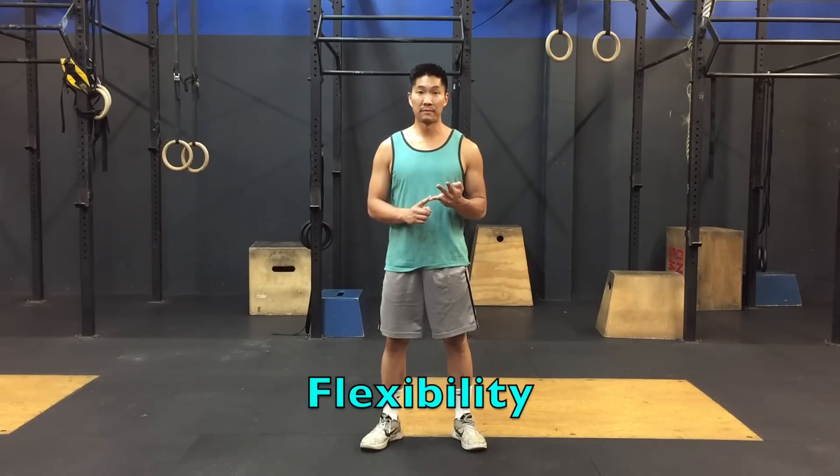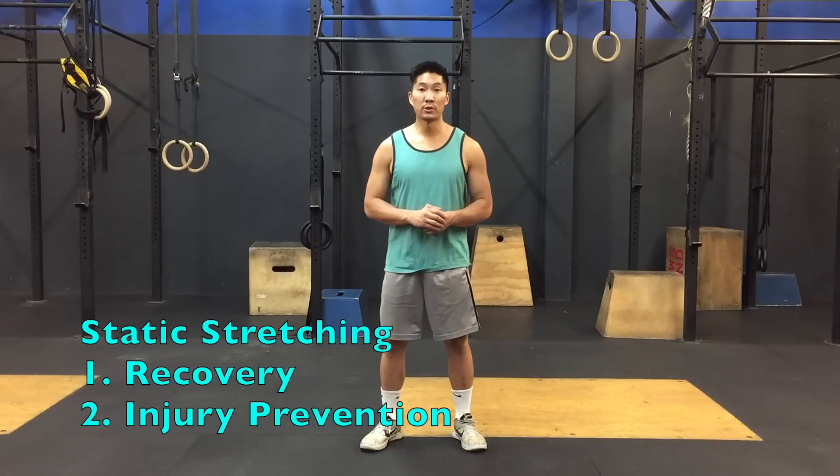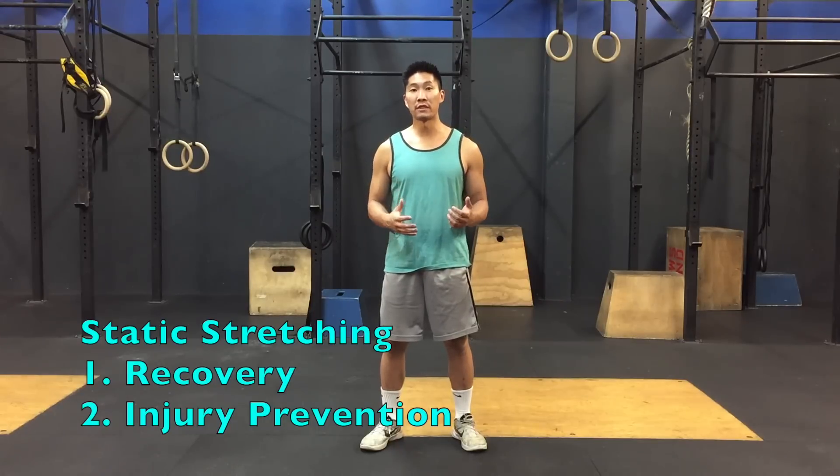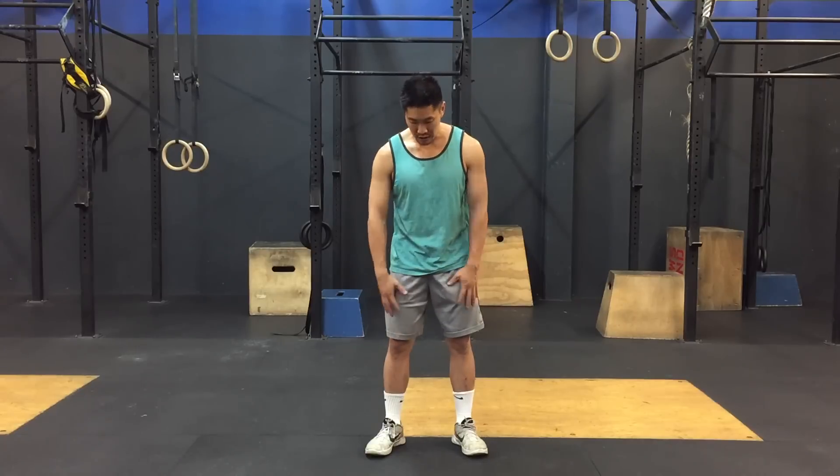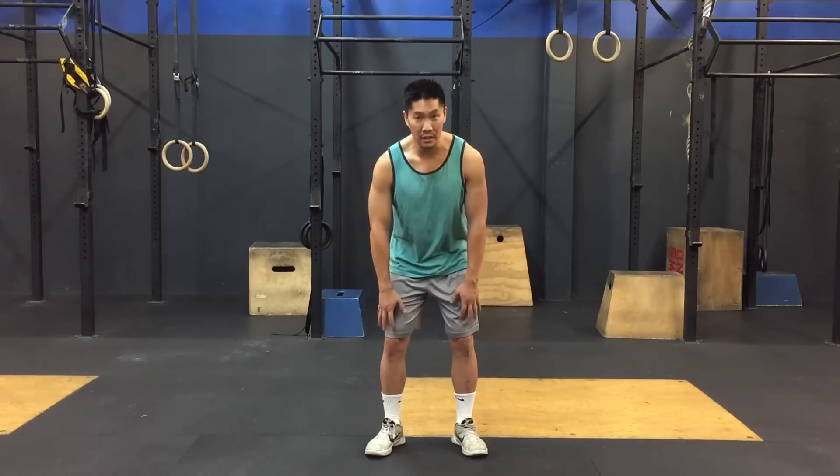Now that we've talked about biomechanics and improving your mobility, we're going to talk about flexibility. Static stretching is one of the most overlooked parts of recovery and injury prevention. Most people after they play a sport or lift weights go home because they just don't want to put in the effort to stretch, and then they complain about body aches and muscles getting tighter. It's very important to stretch down after you play, and I'm going to show you a few stretches that will help relieve tension in your thighs which are contributing to a lot of the knee pain.